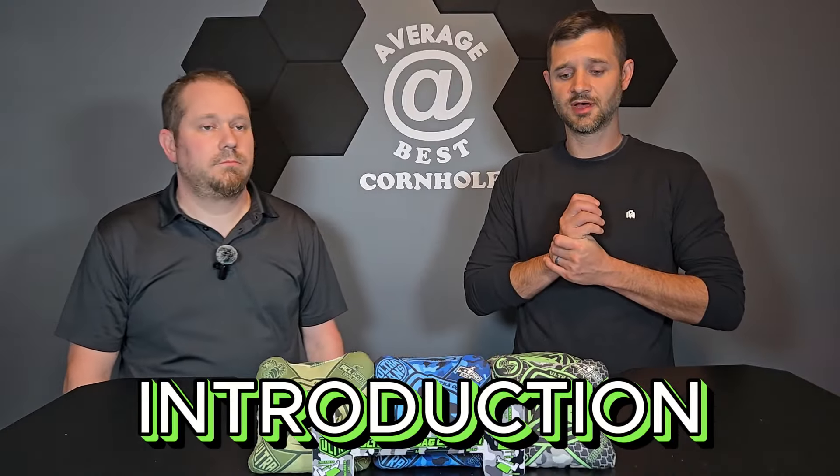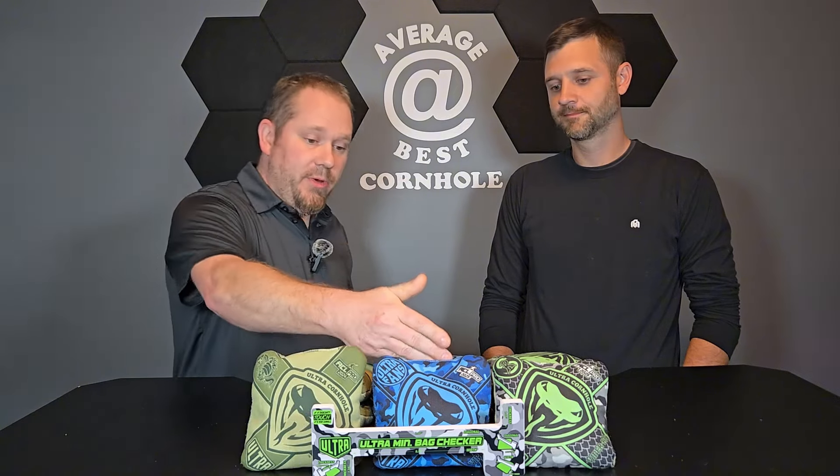Welcome back to Average Best Cornhole. Today we're talking about the Viper RS, and we brought along some of our other Viper sets to explain the differences and why this may be a better bag. We still have our 2024 set that is fully broken in, which was a good gauging point, and we also got some 2025 Viper RS bags to compare.